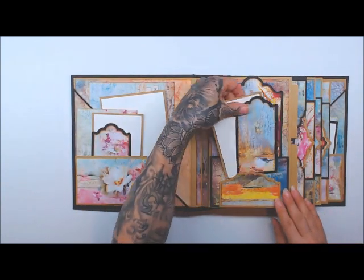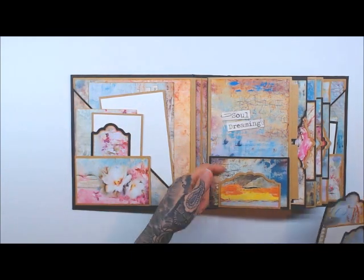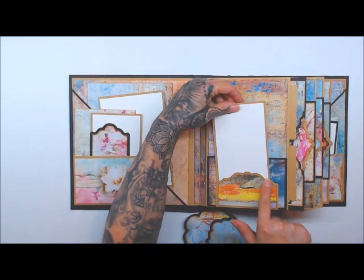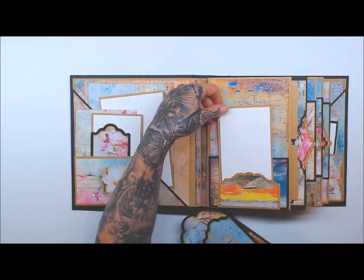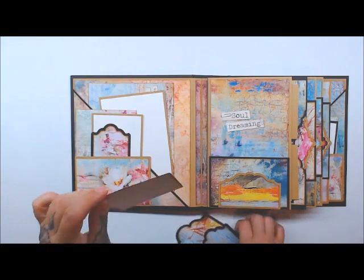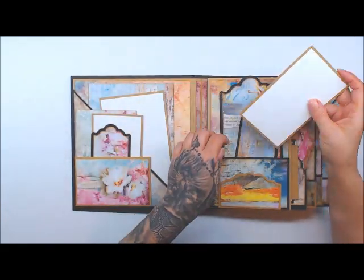Then over here I used the medium die, and I also used one of the new On the Edge dies — it comes two in a pocket — and this was number 40, along with the large pocket die. The tag die is number 13 there as well.